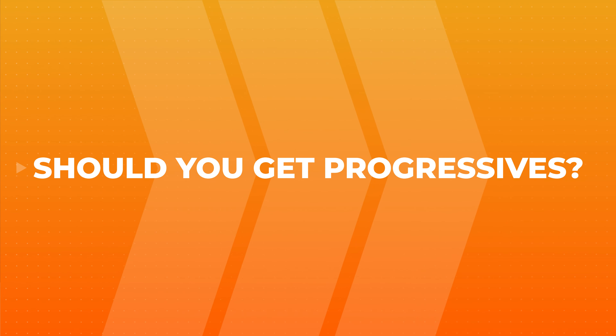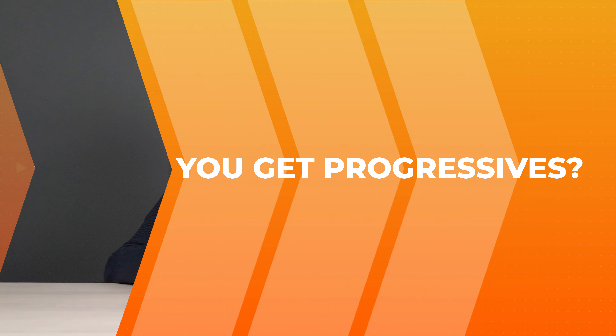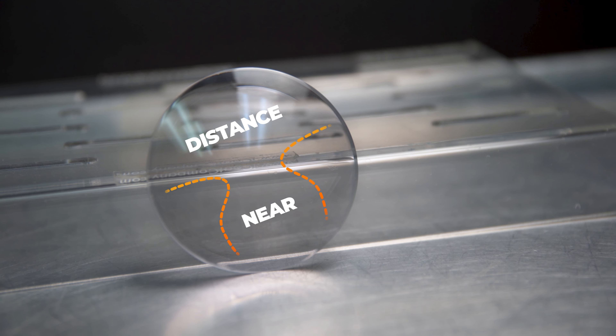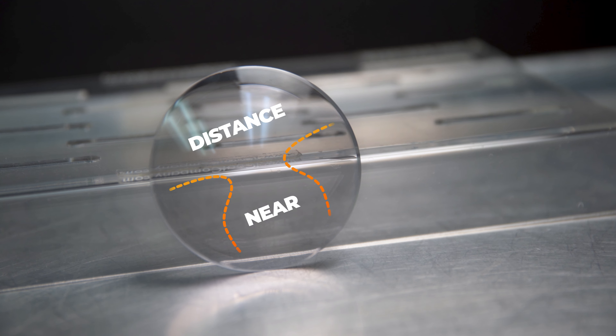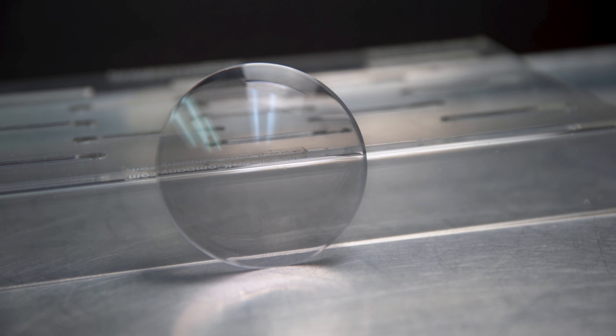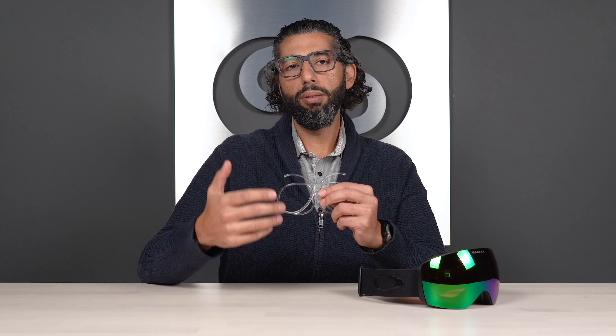Inserts are kind of a game changer. And really, we're going to answer your question: if I wear progressives daily, should I get progressives in my insert? So the way progressive lenses work is that when you're looking through the center of the lens straight on, you have your distance prescription. As you look lower down on the lens, there's more and more reading power. If you're watching this video, you probably wear progressives and you already know that.